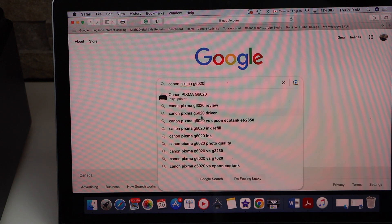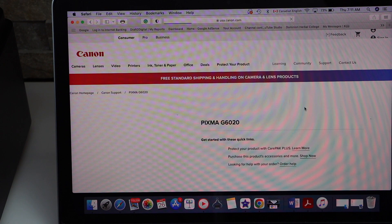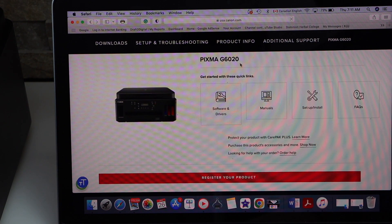Open the Canon website with drivers. On the Canon website you will see it displays the name of your printer model, and it also shows software and drivers. Click on it to proceed.